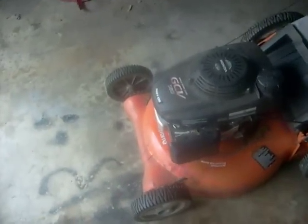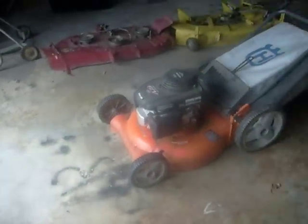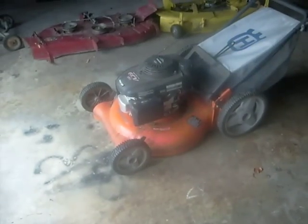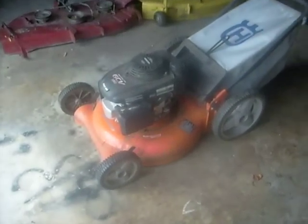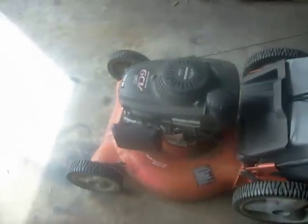Hey, what's going on everybody? I finally got this Husqvarna with a Honda running. Didn't need much — I had to fix the bottom of the deck that was messed up by the previous owner. I just put gas in it, checked the oil, and that's about it. And it came with a brand new bagger, so I'm going to show you the start-up of it right now.